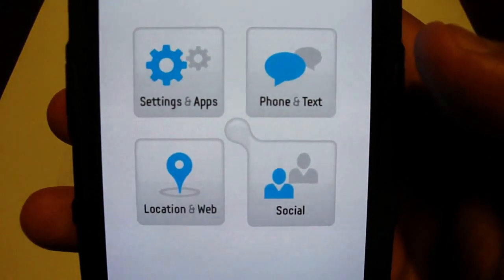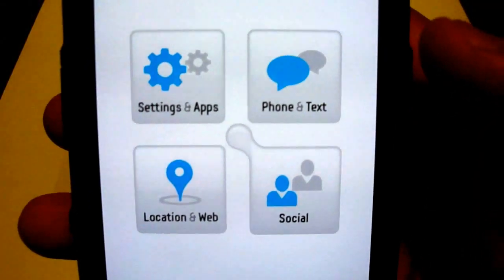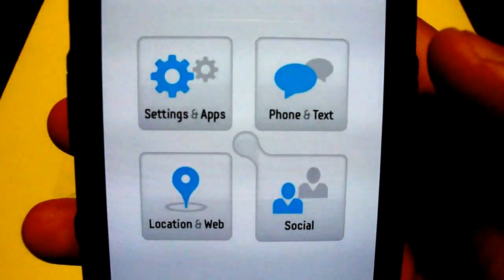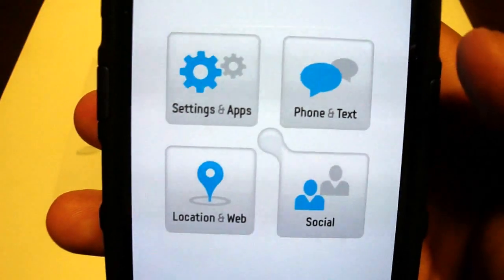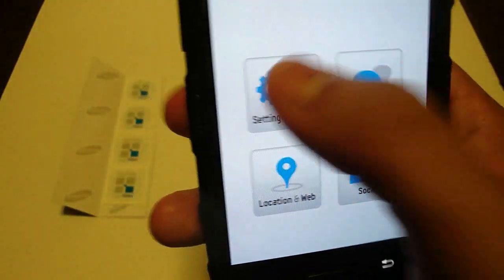I'm just going to throw out the scenario that I'm going to bed, setting the phone next to me on my nightstand and wanting it to automatically set an alarm for 8 a.m. the next morning since I have to get up for work. So in that scenario, I would click on settings and apps.